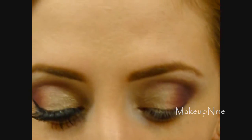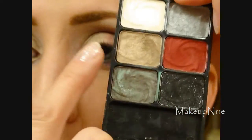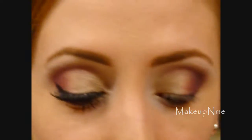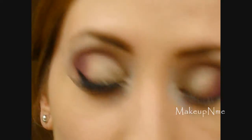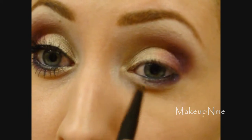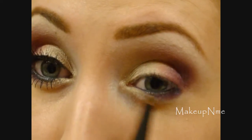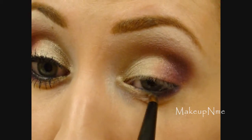Taking the same pencil brush, wiping it off, I'm going to take that taupey golden color and apply it into the tear duct area, also meeting up on the lower lash line with the red and purple.